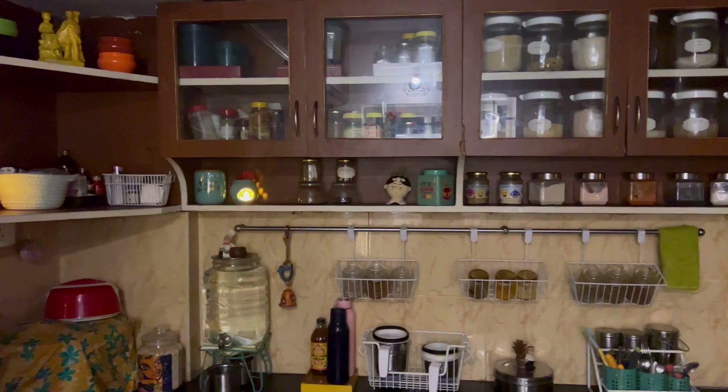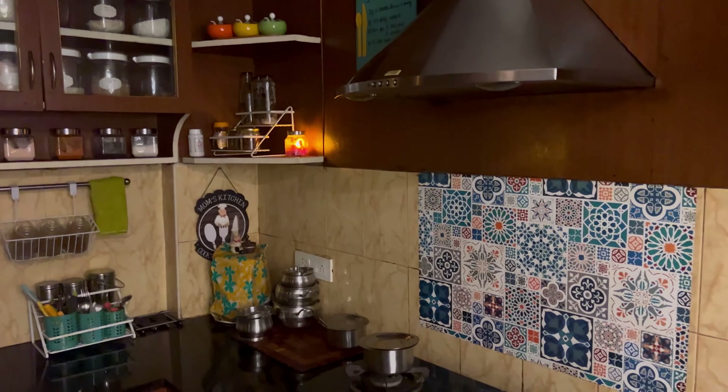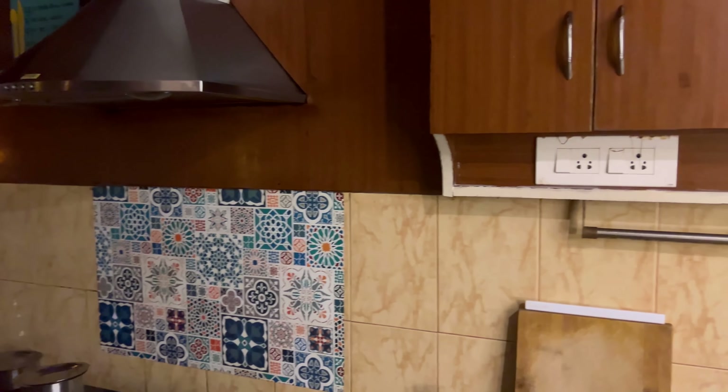We have a window in our kitchen to which I have just added LED string lights, and you can see it gives a beautiful decorative feel to my entire kitchen.